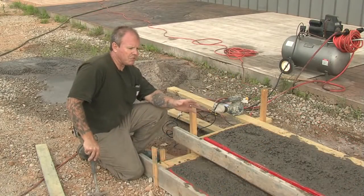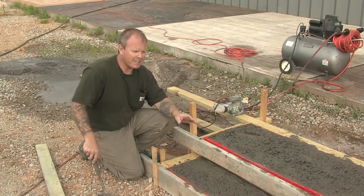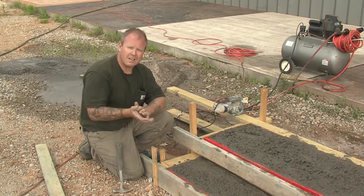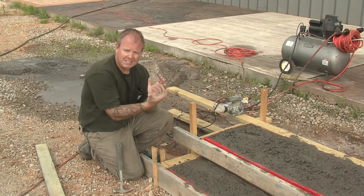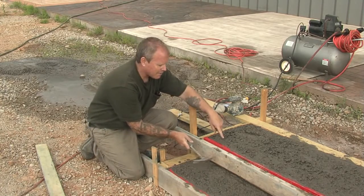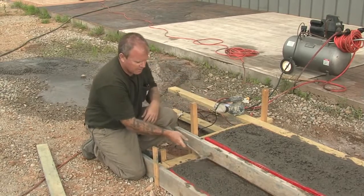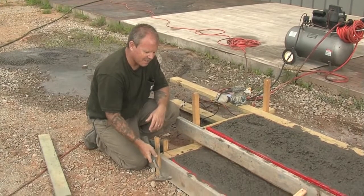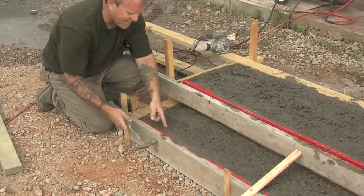We've poured our stair risers and treads using the step liners, the step forms, and now what's really crucial is that you come back and actually vibrate the edges. What you don't want is honeycombs and voids when you remove the form. The goal is to bring the cement paste — or the fines as we refer to it — right to the surface. A lot of small little taps, and you can see it really brings the paste to the surface, which is ultra critical to minimize the chance for bug holes or honeycombs.